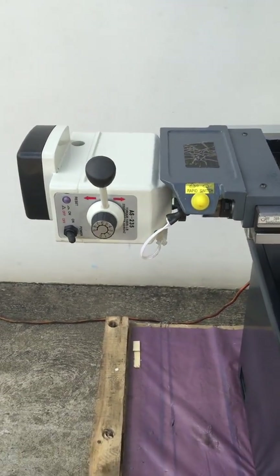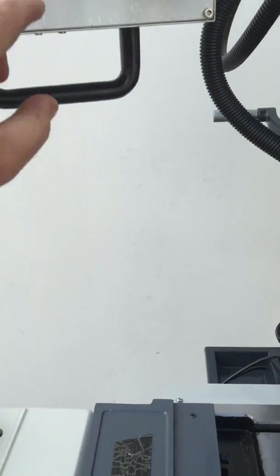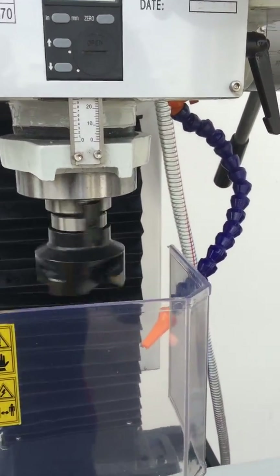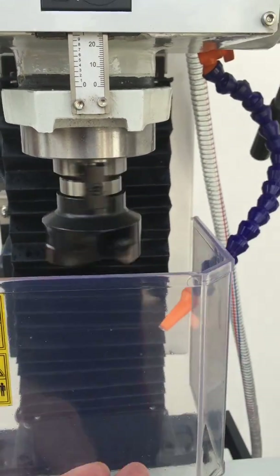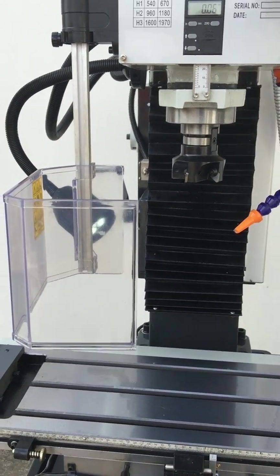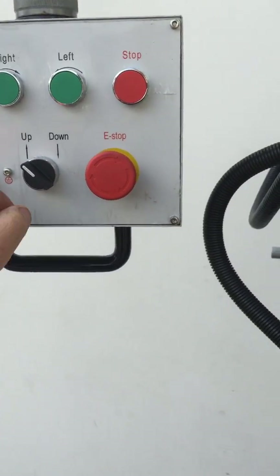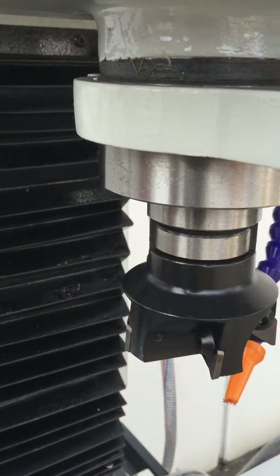We've got power feed on the table. We've just turned this on and it's running now. You can see with the limit switch activated spindle chuck guard there that turns it back off, so we'll just turn that back on again via the controller.